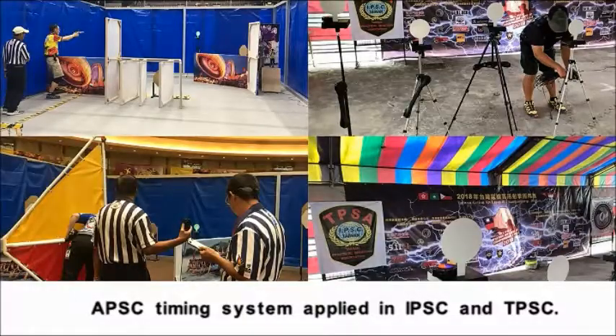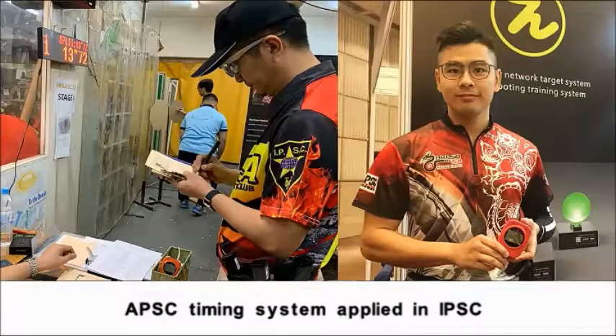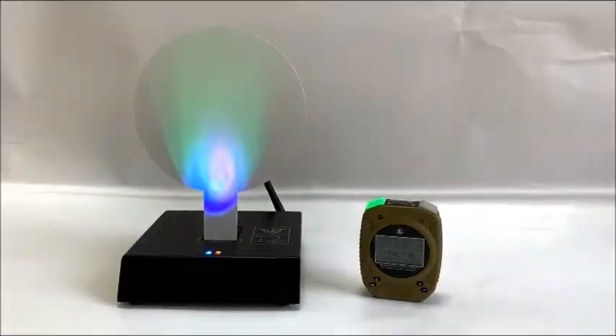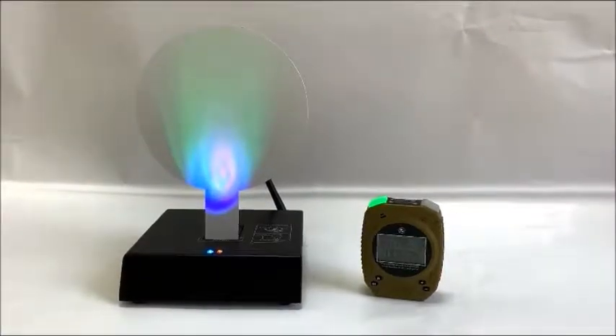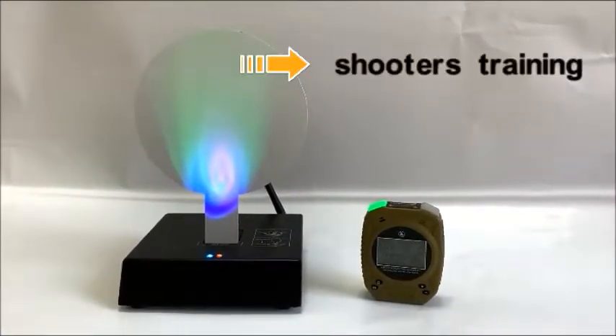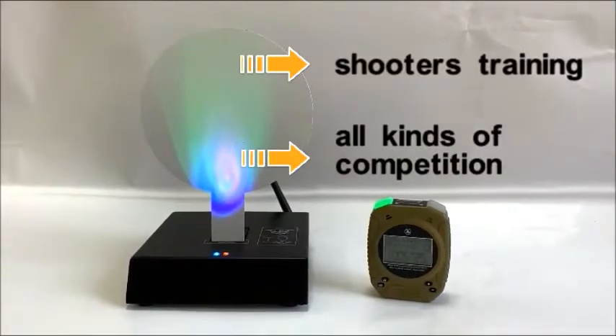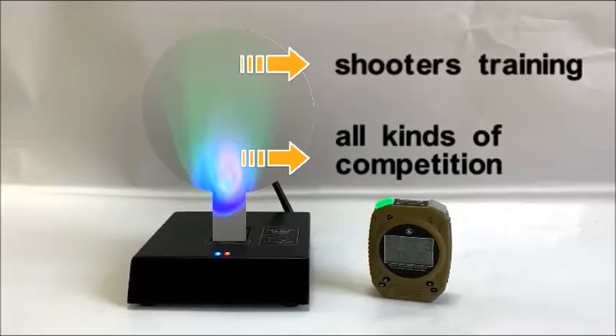The APS-C timing system has been applied in over 10 countries and has received many good feedbacks. This is our APS-C timing system, suitable for shooting training and all kinds of competitions. If you are interested, please contact us.